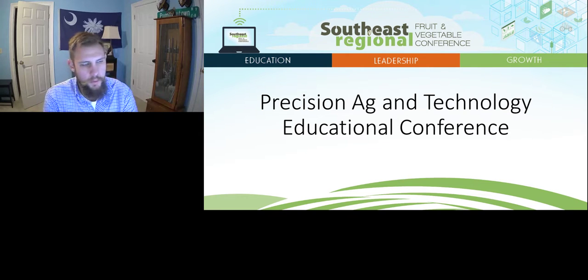One more plug for anybody that's listening — if you've got any questions, Charles is the expert on doing this work in vegetables. So make sure you take advantage of his knowledge when you've got him here live.